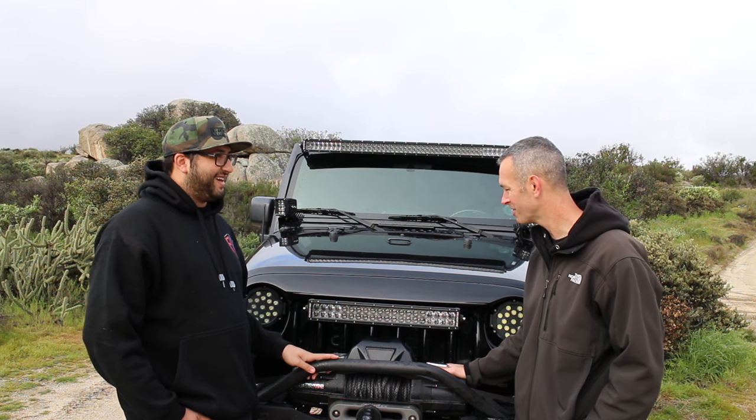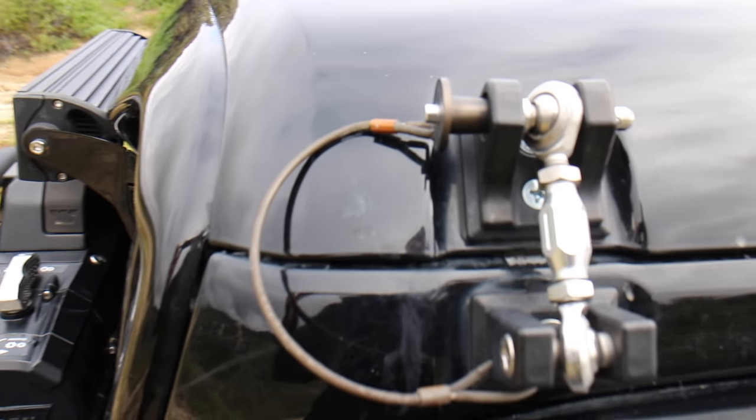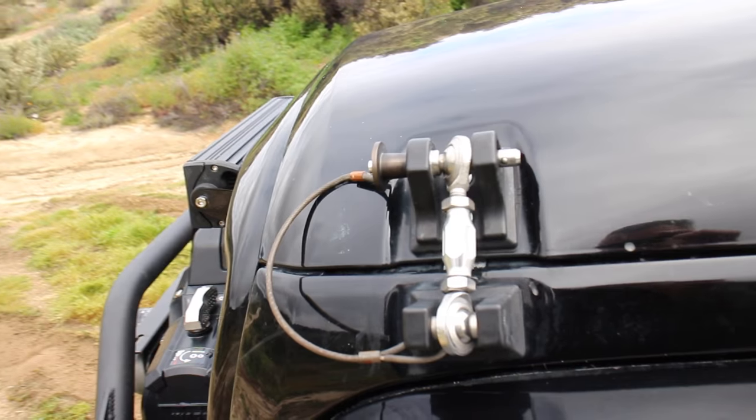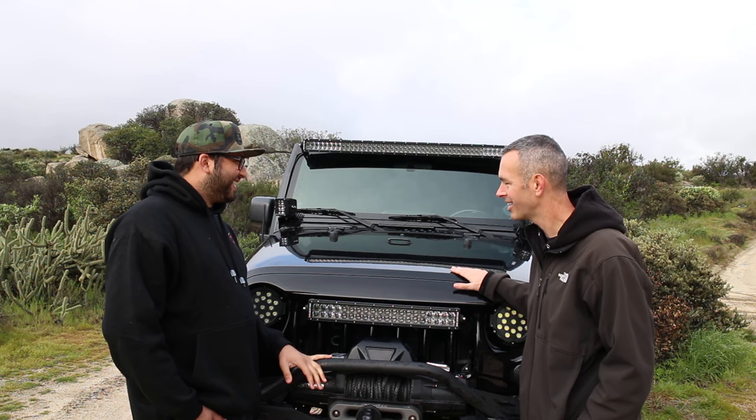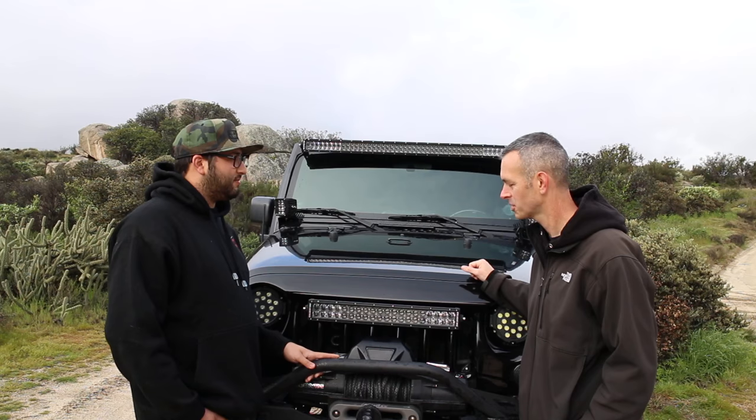You've got the Drake hood mounts up here — we do, to get rid of that hood flutter the JKs are known for. What about under the hood? We've got the 3.8 with Gibson headers and a Gibson exhaust — nothing too crazy done to the engine yet.